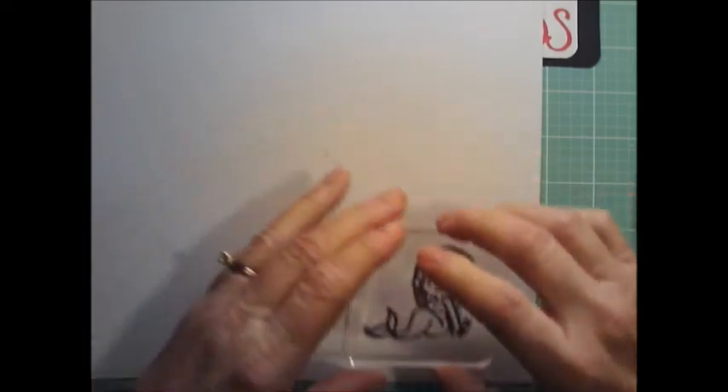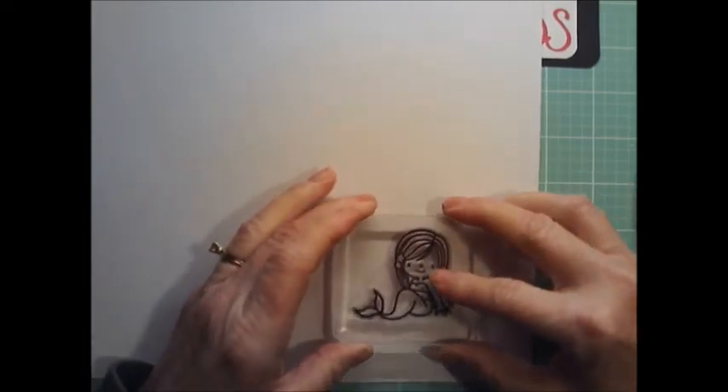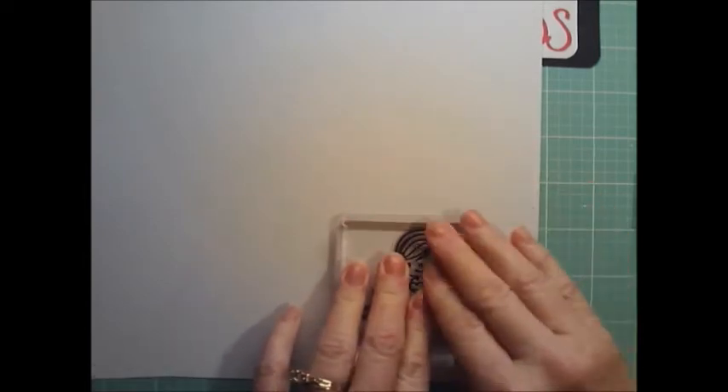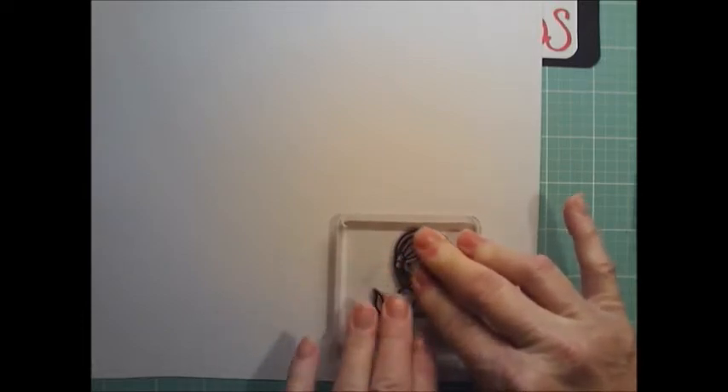I cannot possibly be the only person who opens up an ink pad and promptly sticks a finger in it! Alright, so I have my little girl stamped up here. I'm going to put her up here because I can always cut it smaller once I get everything stamped out, but if I put her too low I won't have room for my rock.